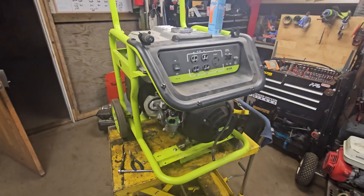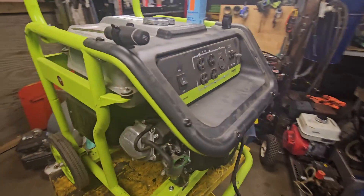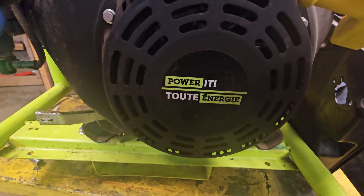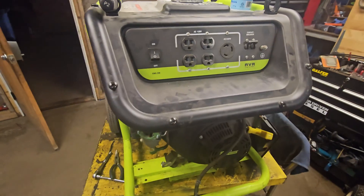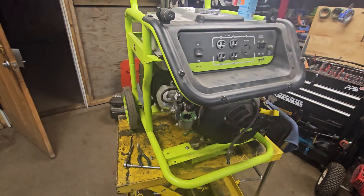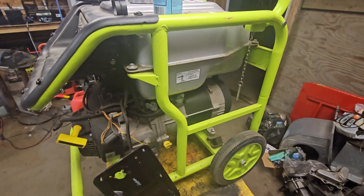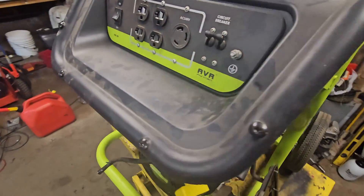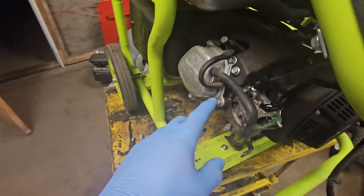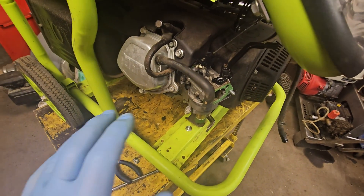Hey guys, Machines and Metal YouTube channel here. I'm just working on this piece of crap generator - it's a Power It GN5000, so I guess it's a 5000 watt generator, probably more like a 3500 watt. I picked it up at the scrapyard and it was full of rotten green gas, stunk to high heaven. I've cleaned out the carburetor - took it apart and it was scummy and green inside - and put it back on.